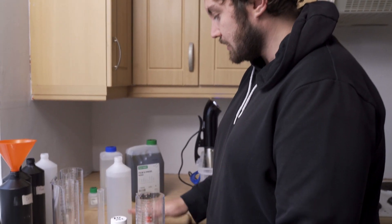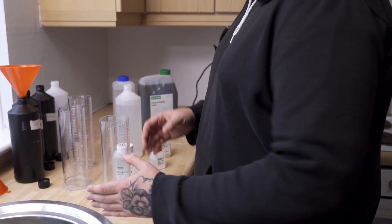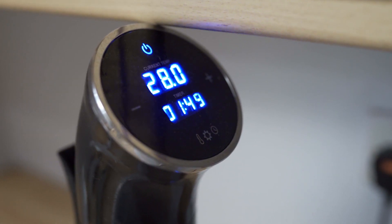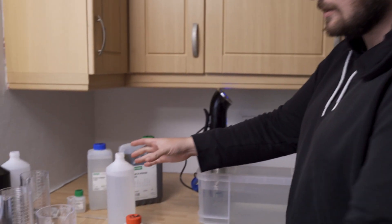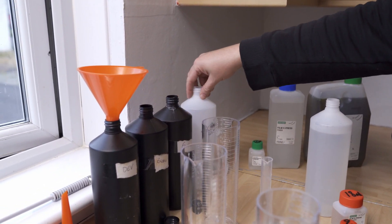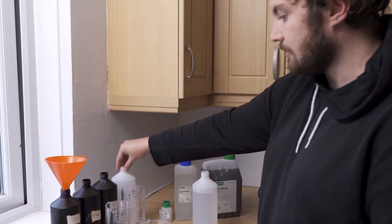Each part of the developer is mixed with 300ml of water. You can do the temperatures between 20 and 30 degrees. I've got a sous vide that I got from Amazon — I'll leave the link below. I've got my temperature sitting at 28. What you will need is four 1 litre bottles, each one labelled for developer, bleach, fixer, and stabiliser.